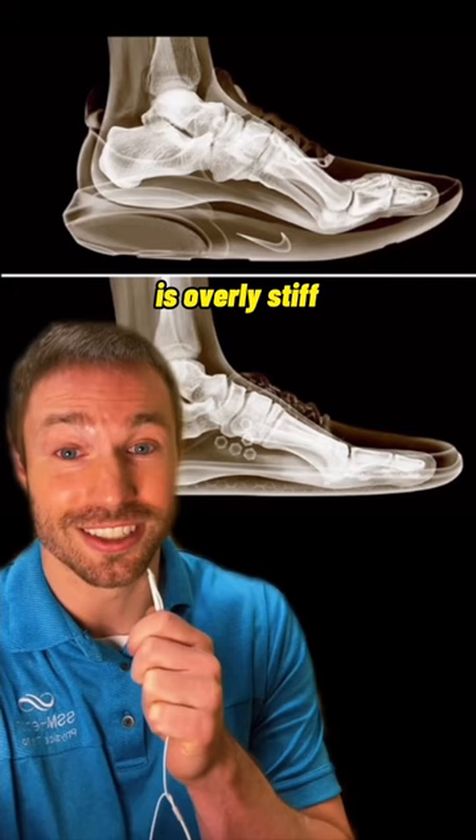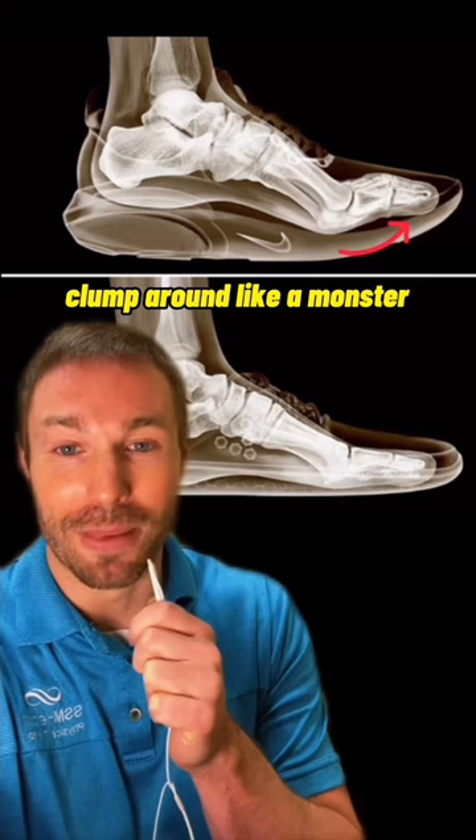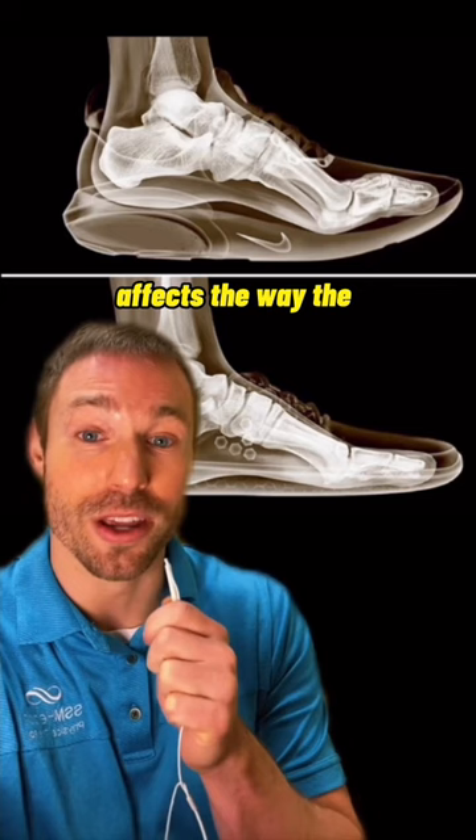Basically, in an attempt to normalize your walking pattern, shoe manufacturers create this uplift tilt in the front of the shoe so that you don't clomp around like a monster all day long. However, this uplift also negatively affects the way the foot functions.